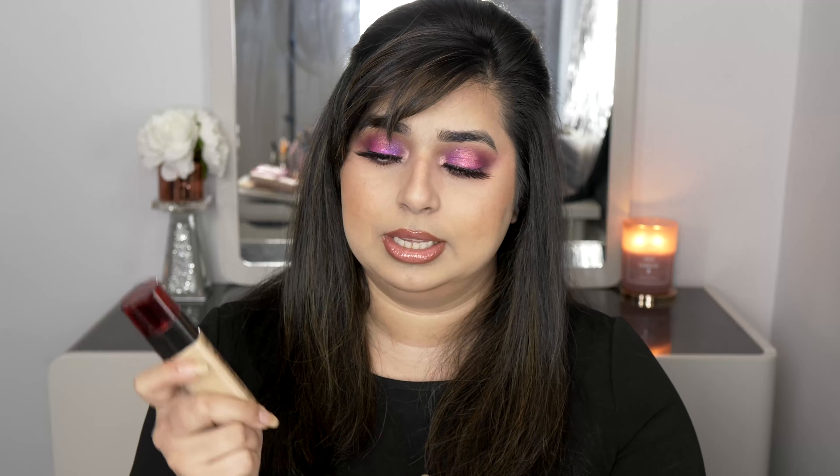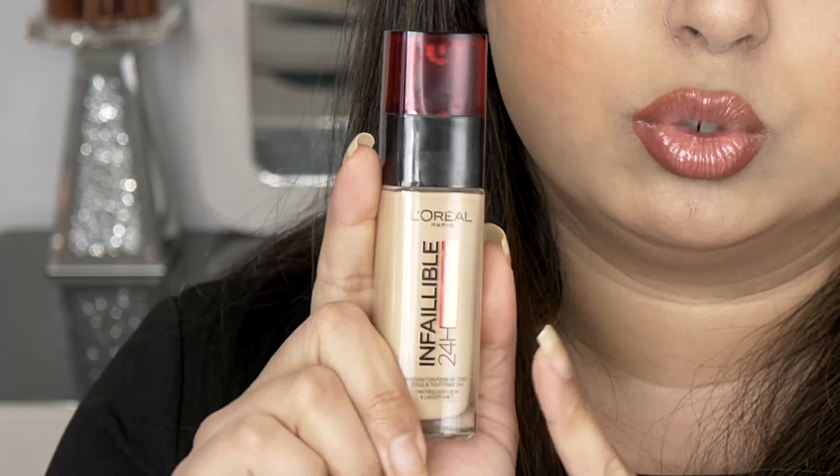There is one foundation for all different skin types that I've found excellent in this price range and in terms of accessibility — it's the L'Oreal Infallible 24-Hour Fresh Wear foundation. Whether you have oily, combination, or dry skin, this foundation will not let you down. It makes your skin look flawless and fresh, giving you good coverage without making you look like you've got makeup on.